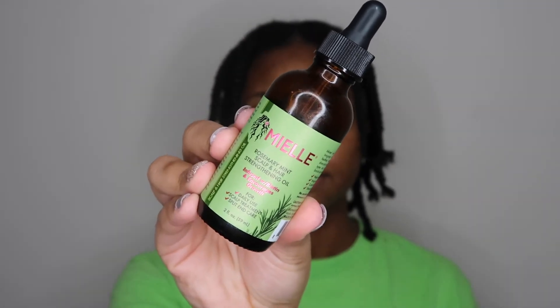Lastly, I go in with my Mielle Rosemary Mint Scalp and Hair Strengthening Oil. I put it all over my scalp and the ends of my hair — it's infused with biotin and encourages growth. My hair takes forever to dry, so I go ahead and put on my bonnet and let it dry overnight.